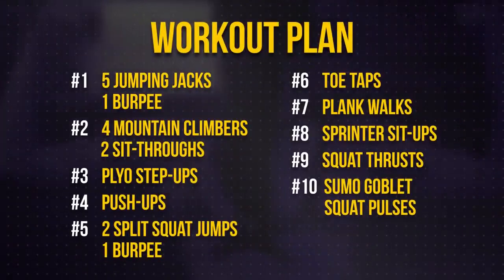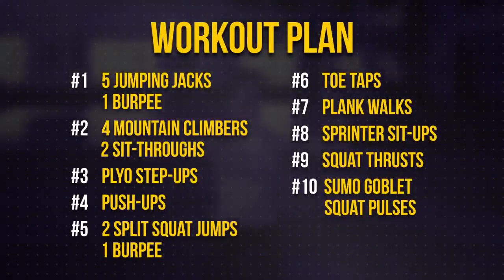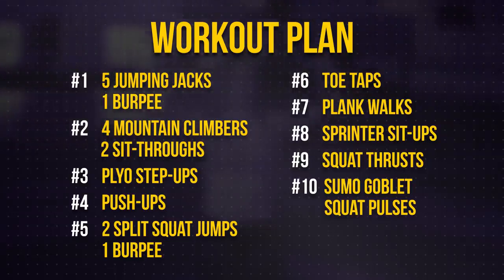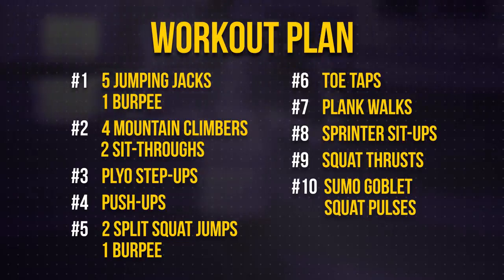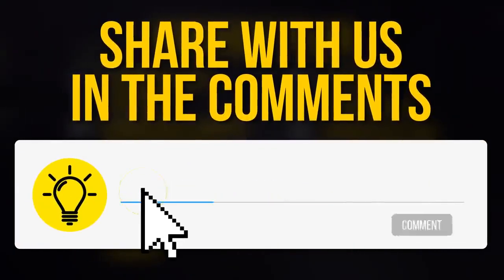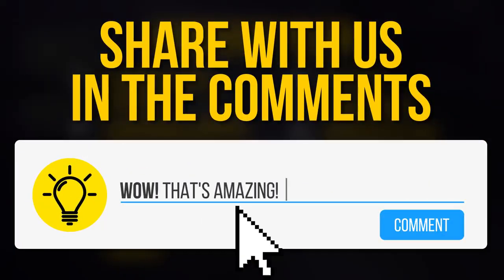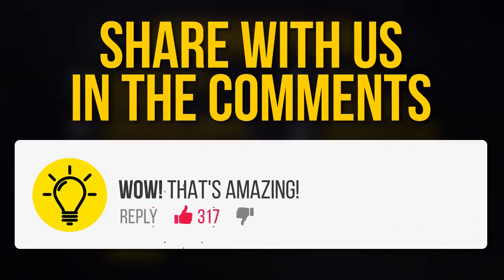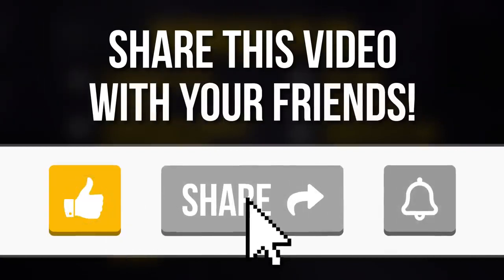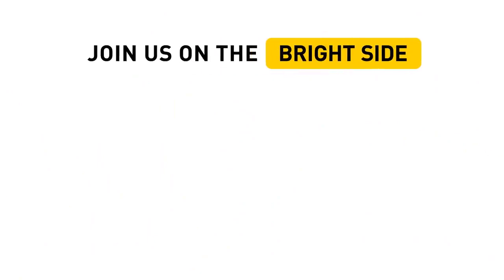And that's it for today's workout! Way to go, champ! If this routine gets too easy over time, just add more sets and reps. Get ready for a total body transformation and the flat tummy of your dreams! Are you gonna make this workout part of your daily routine? Do you know any other awesome exercises that eliminate belly fat? Let us know in the comments below! Remember to give this video a like, share it with your friends, and maybe even do this workout together with a buddy! Be sure to subscribe and join us on the Bright Side, where life is more fun, active, and exciting!